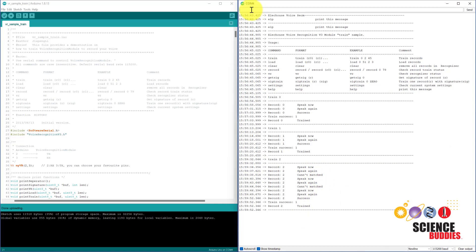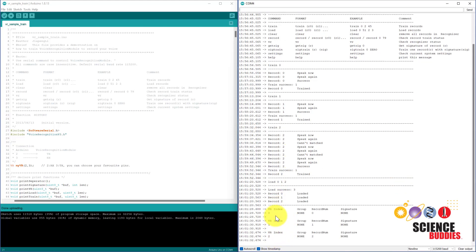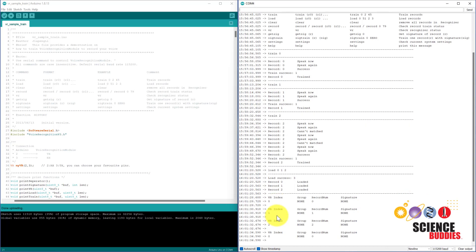After you have trained the commands, type 'load' followed by the indices of the commands that you have trained. So I'm going to do 0, space 1, space 2, then press enter. Those commands are now loaded and I can test them. You see that when I speak each command and it is successfully recognized, the serial monitor will print out the index that I have stored that command in.